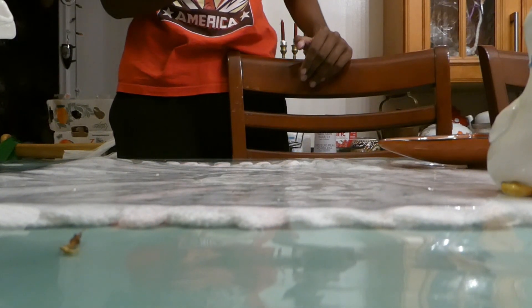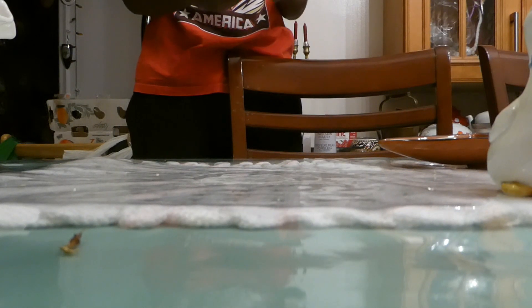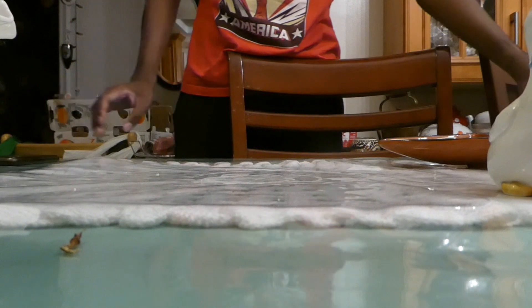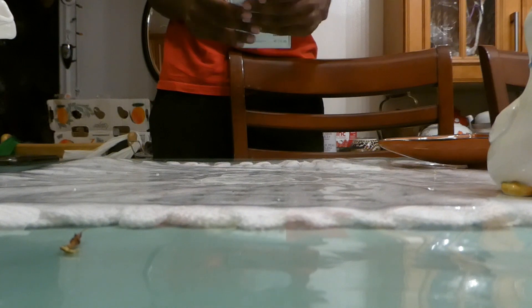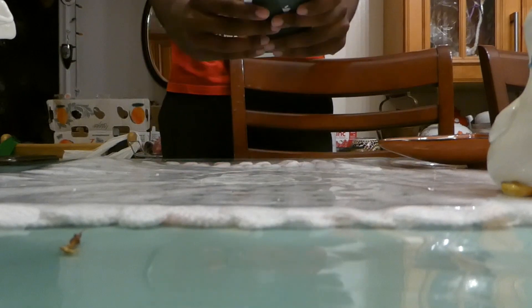This phone technically won't be needed anymore, although I could still use it as an alternative since it has a lot of storage. If I can get the new iPhone 13 working tomorrow, I'll try and do a test video. But anyway, I'm gonna go ahead and unbox this bad boy right here.